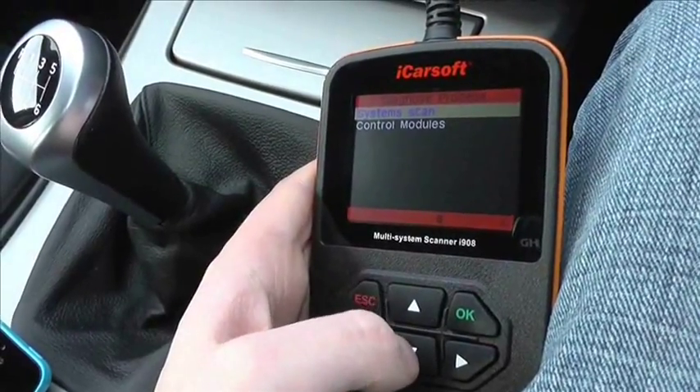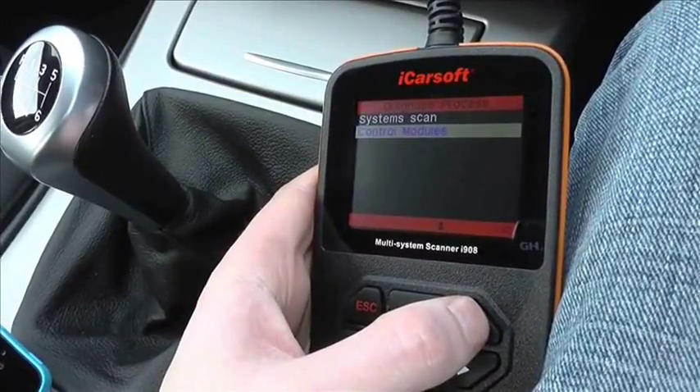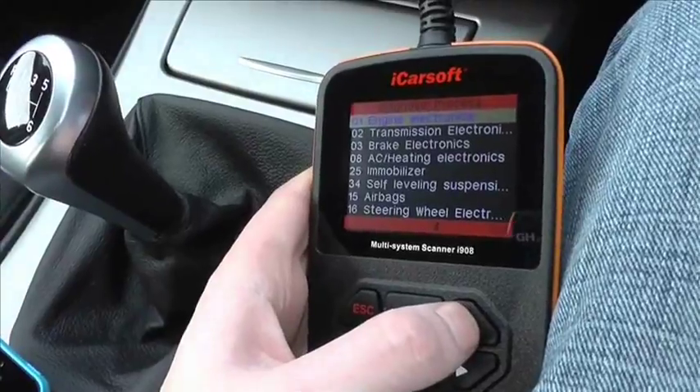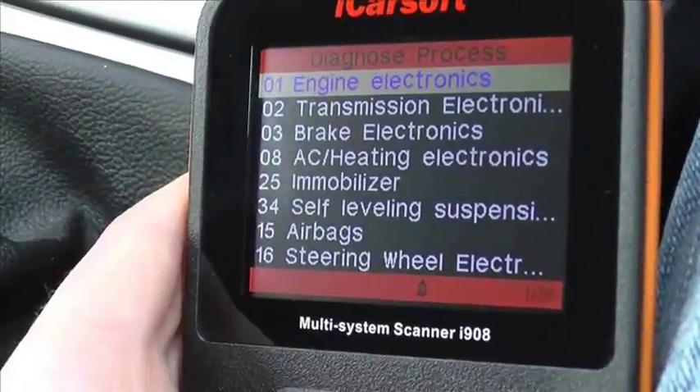This is the iCarsoft i908 multi-system scan tool, which is suitable for Skoda vehicles. What we're doing right now is just having a quick look through the menu options and the modules that it will actually cover when hooking it up to the diagnostic port in your Skoda.